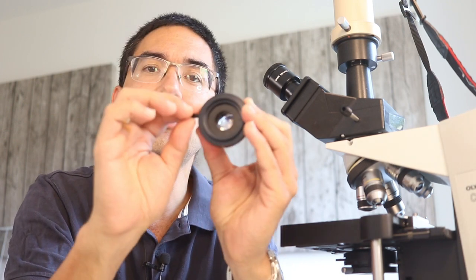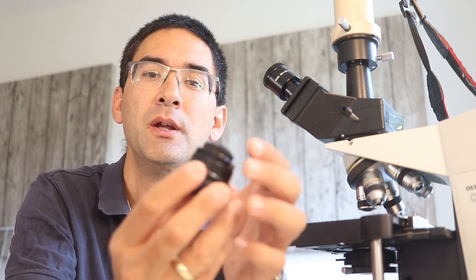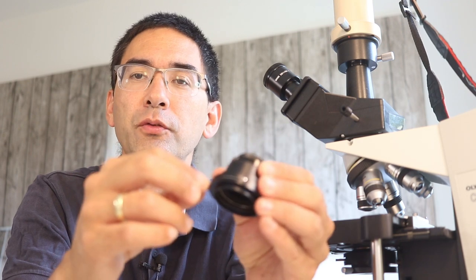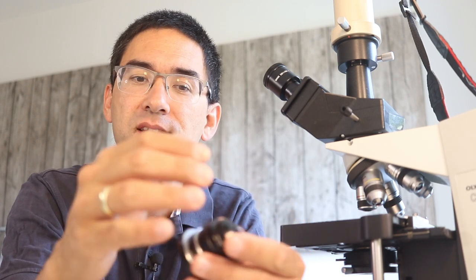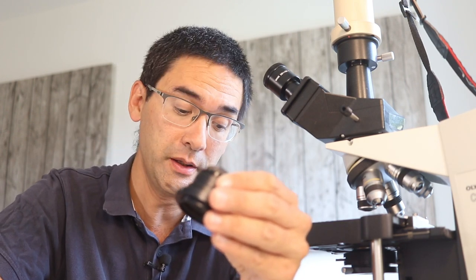Closing the aperture diaphragm might seem like a disadvantage, but you can always increase light intensity again. The benefit is that it's much easier to focus because you have a larger depth of field and the contrast is higher. Move the lever in the direction where the image appears darkest — that's the important thing. Depending on your condenser type, you move it left or right.